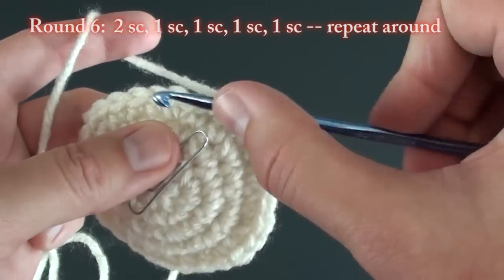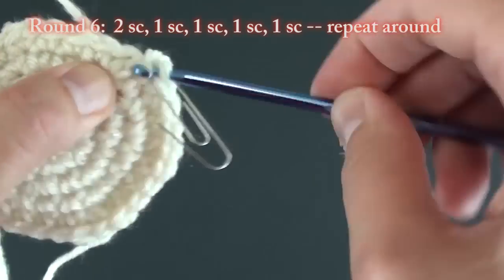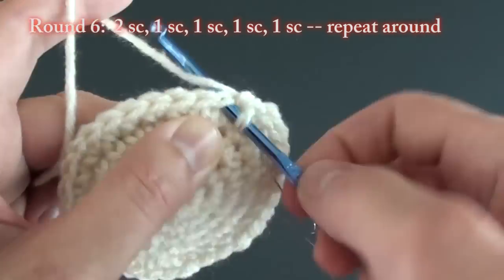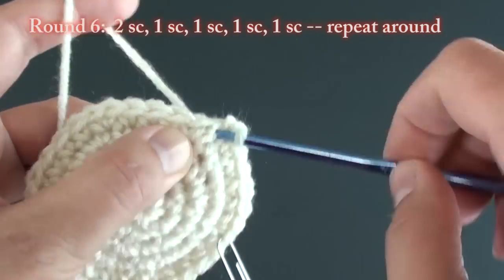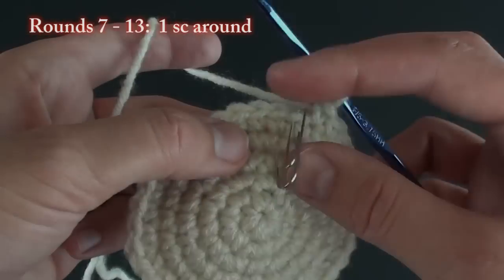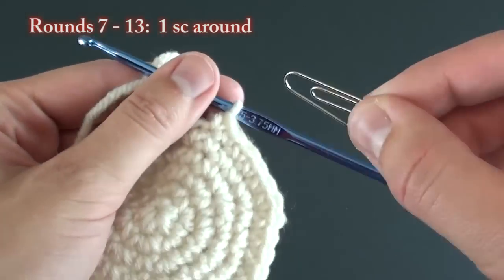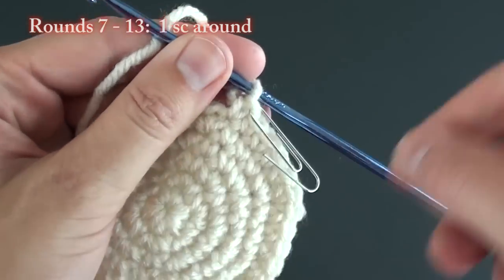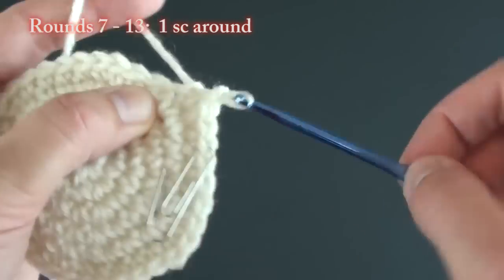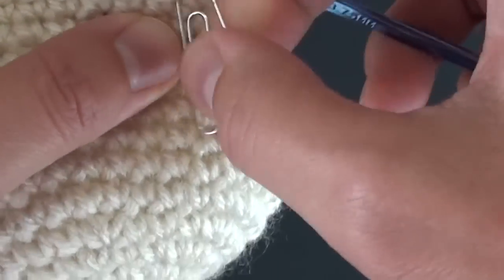Round six will be the last round that we increase on. The first stitch will have two single crochets, then do one single crochet in each of the next four stitches. Repeat all the way around for a total of 36 stitches. For rounds seven through 13, you will just do one single crochet in each stitch around. Each round will have 36 single crochet stitches, for a total of seven rounds. If you have any confusion, please see my beginner amigurumi video, which shows these same steps in a bit more detail.